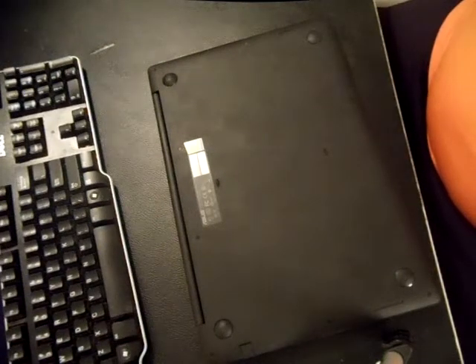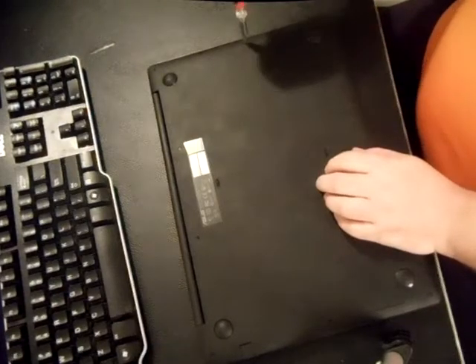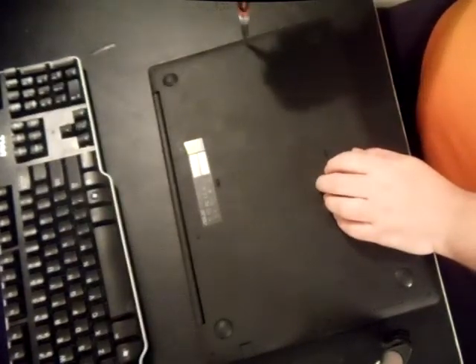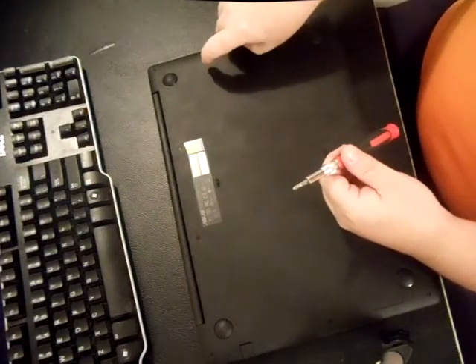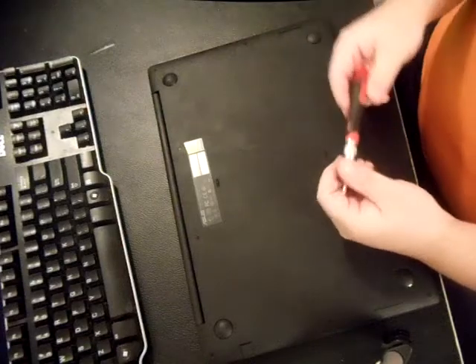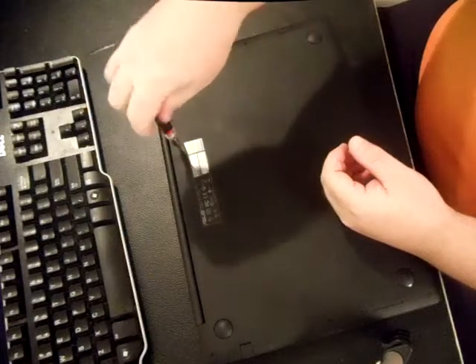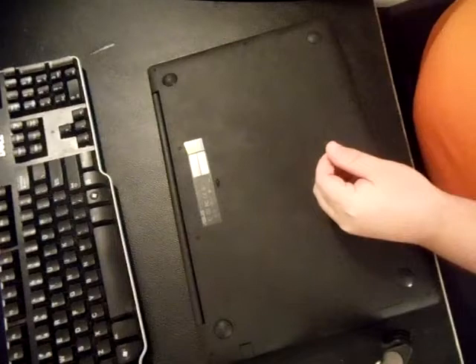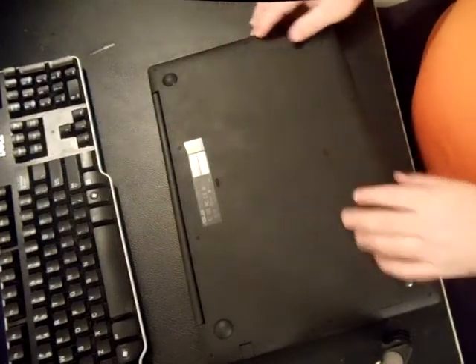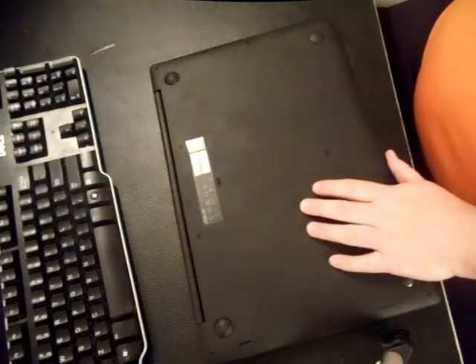It's a pretty easy disassemble, so let's go ahead and start. I went ahead and removed most of the screws. Asus makes it pretty easy to get into the computer, unlike a lot of the newer HPs and Dells that make it very difficult to get to the memory and hard drive to upgrade. Now, this will not just pop off, so that might be one of the reasons why you're watching this video — because you're having some resistance.